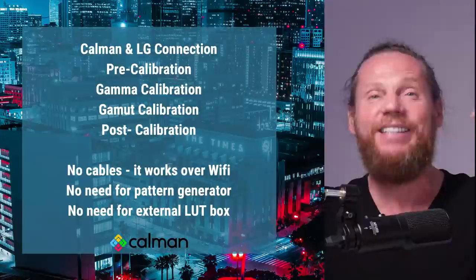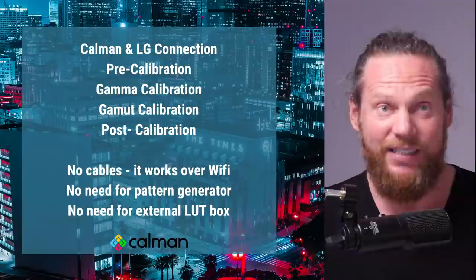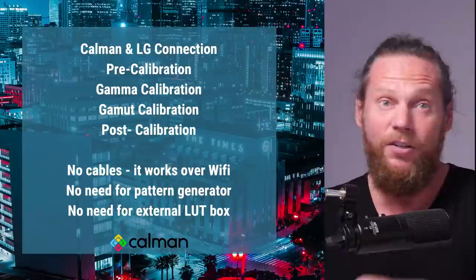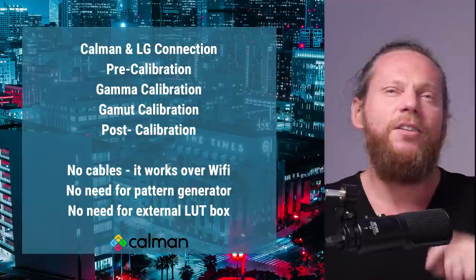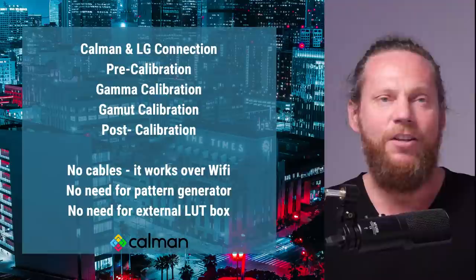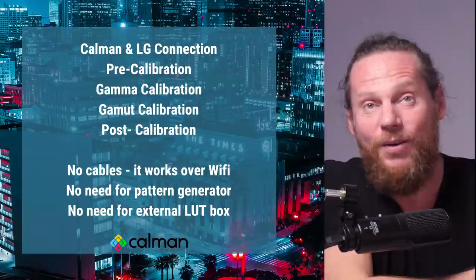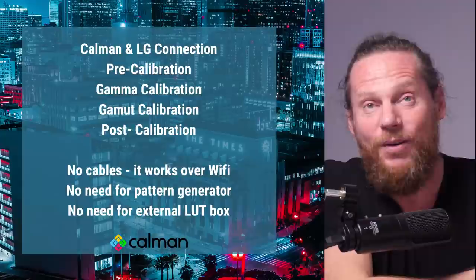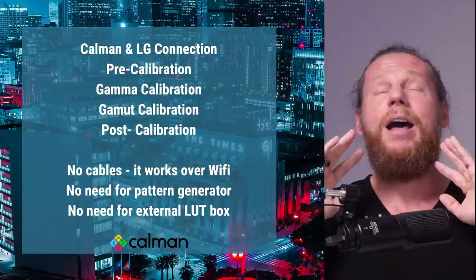You don't need any pattern generator — the screen generates the patterns itself. This is another saving of several thousand dollars. I used to use DaVinci's pattern generator but getting the IP correct was a pain. Another best thing: you won't need an external LUT box — nothing. I love it. We've gotten so far with calibration that you can just plug your laptop into the screen and everything happens like that. It's absolutely wonderful.